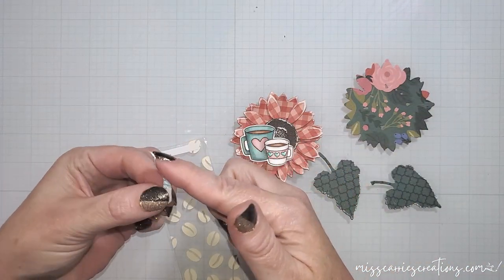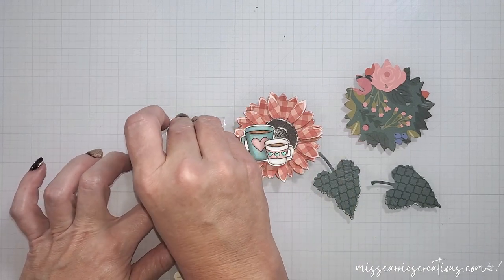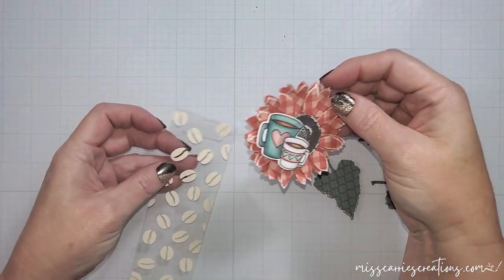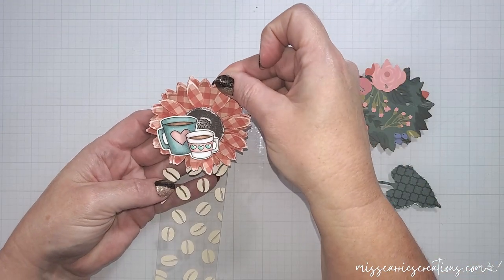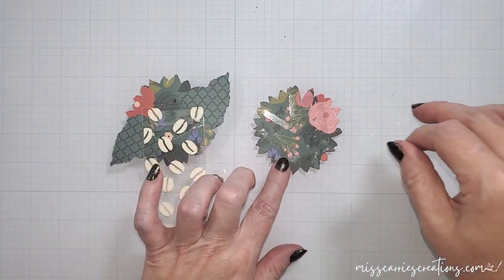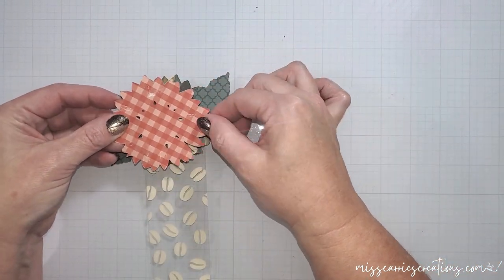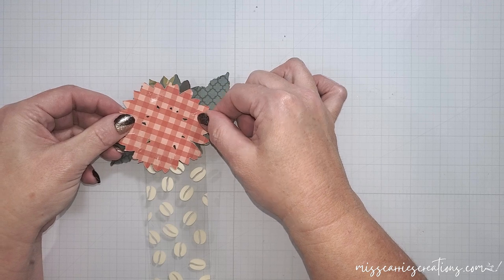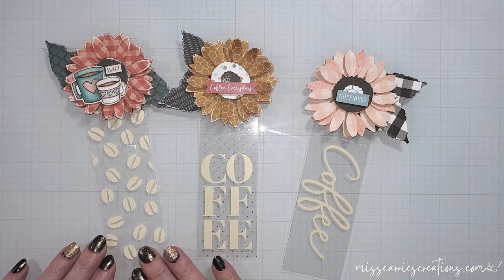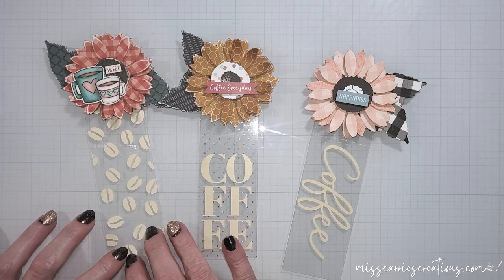Aren't those just too cute in the center of this sunflower? Now that this is adhered in place I'm going to attach this to the top of the acetate. I'm using a strong double sided tape to adhere the sunflower and leaves in place. Now I'm going to flip the bookmark over and adhere that mirrored layer to the back — this just helps hide the adhesive and finishes off the project. This acetate bookmark is a fun one that you can recreate using any papers, stamps, or floral elements in your stash.